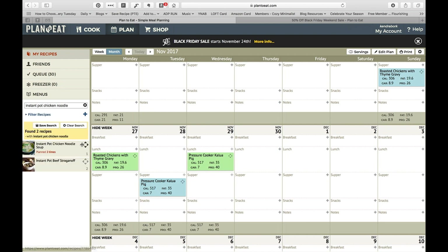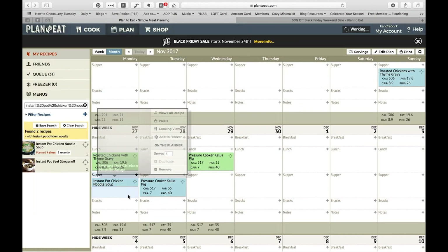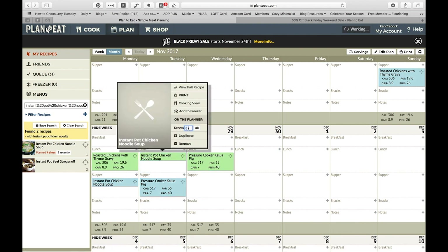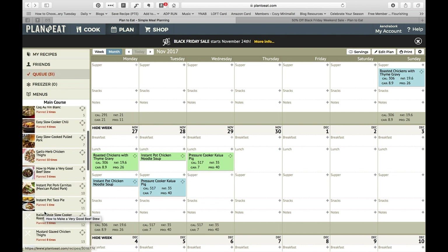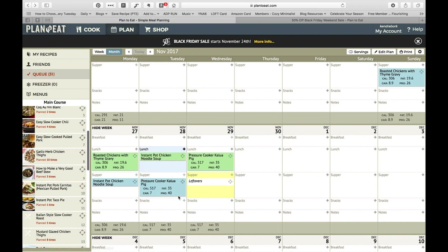I'll put this here and change it to zero so I don't end up with twice the number of ingredients. I think I'll plan the instant pot chicken noodle soup — let me remove that other one because that's a crock pot recipe. We'll put this here and click on it to bring up the actual recipe, then come over here and add to queue so it's in my queue for next time. I'll duplicate it and add it for lunch the next day.